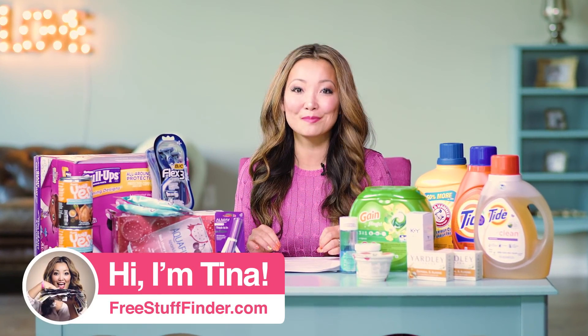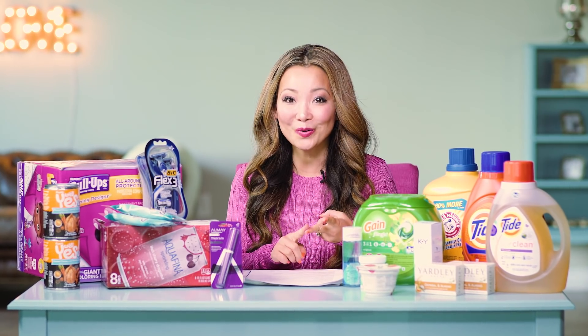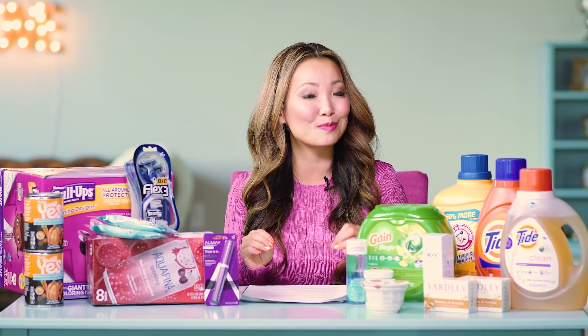Hey guys, it's Tina from freestufffinder.com here to cover the best freebies and deals this week at Target, Walgreens, and Rite Aid. We've got 15 deals in total, including 6 deals that you can get completely free.